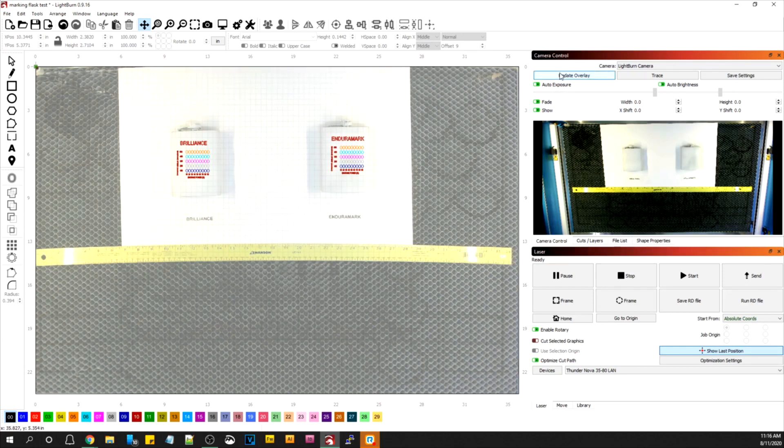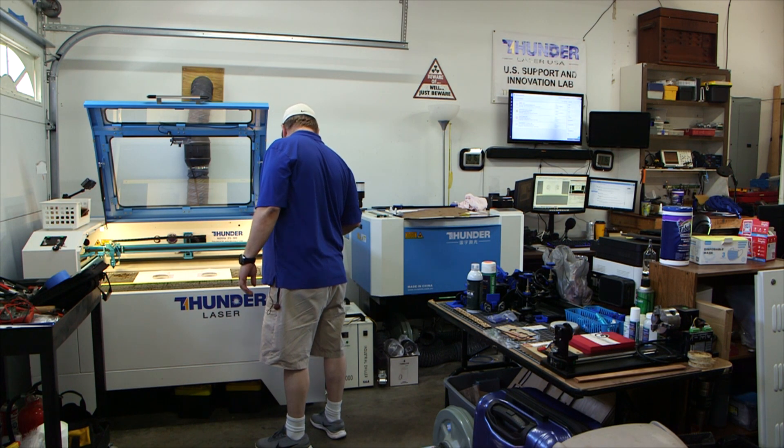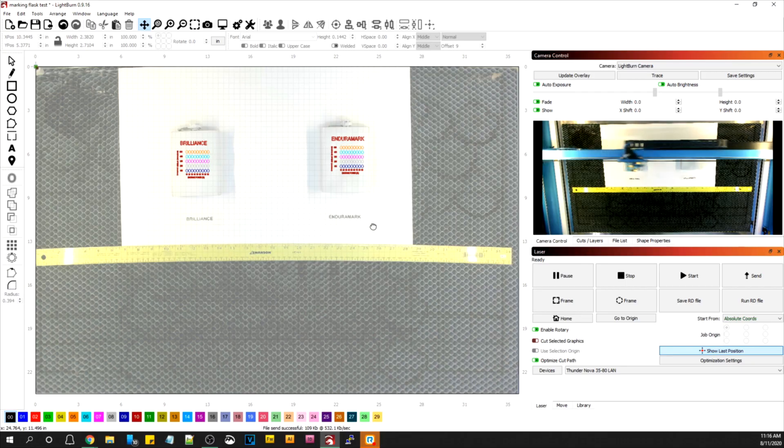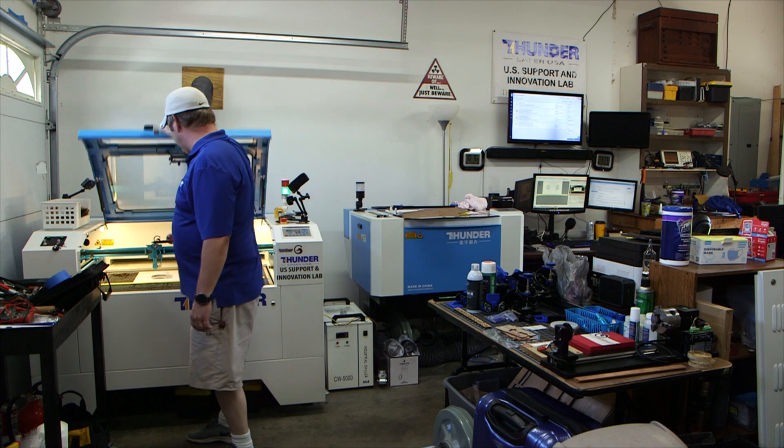I'm going to update the overlay and make sure we're right. I'm going to go ahead and send this over to the machine. I'll frame it just to make sure it looks like we're pretty much on. Looks like that one's a little too far to the left — I'm going to scoot it over a little and frame it again. That looks pretty good, so we'll close the lid and see how it goes.